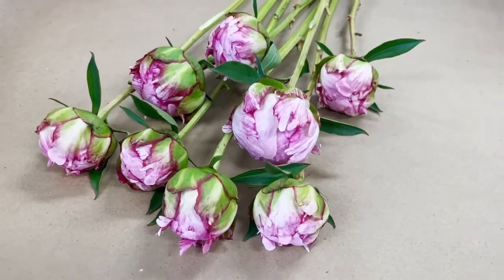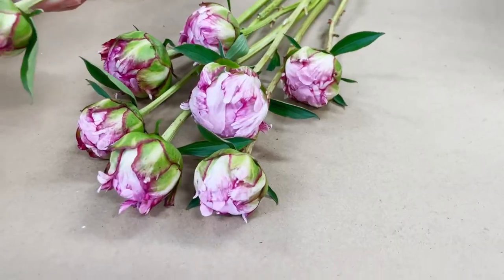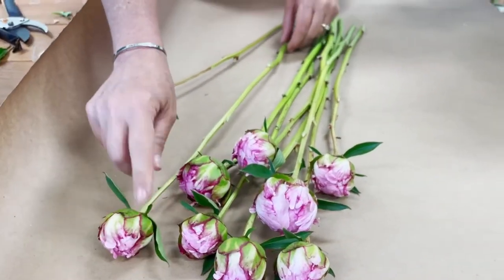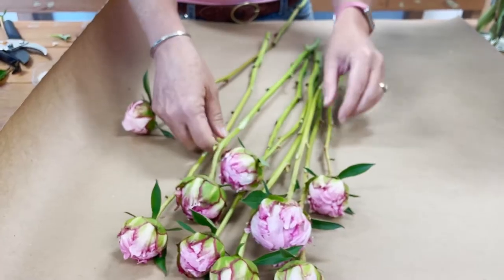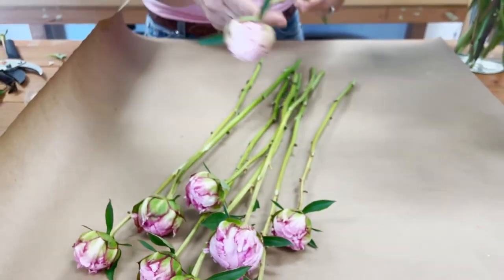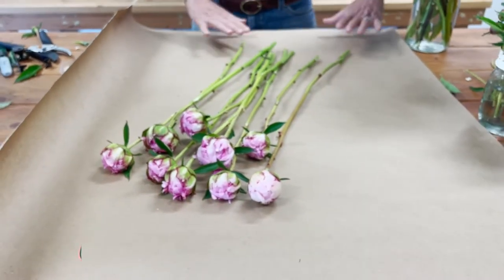Now we have them kind of lined up, a little bit spaced out. We've got the taller stems on top and some of the shorter stem ones placed in between, with a little bit of space between them. Basically what I'm going to do is fold up the paper towards the bottom and cover the stems completely.